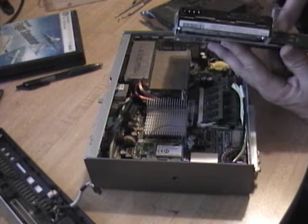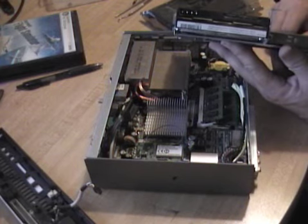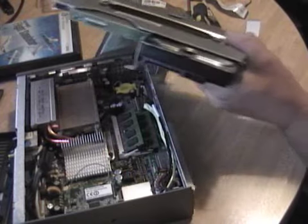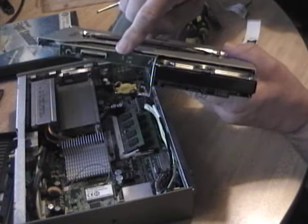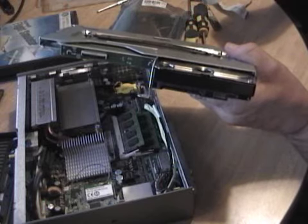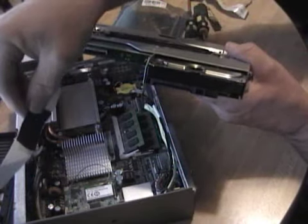I'm going to replace this ZIF connector that I busted. The new drive and hard drive is in, the new connector is bolted down, and I put some heat wrap around my new flat flex cable.